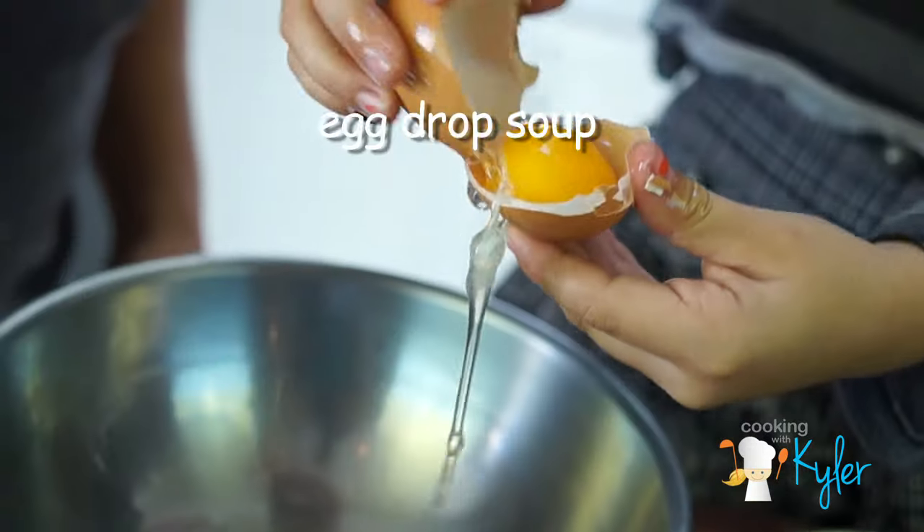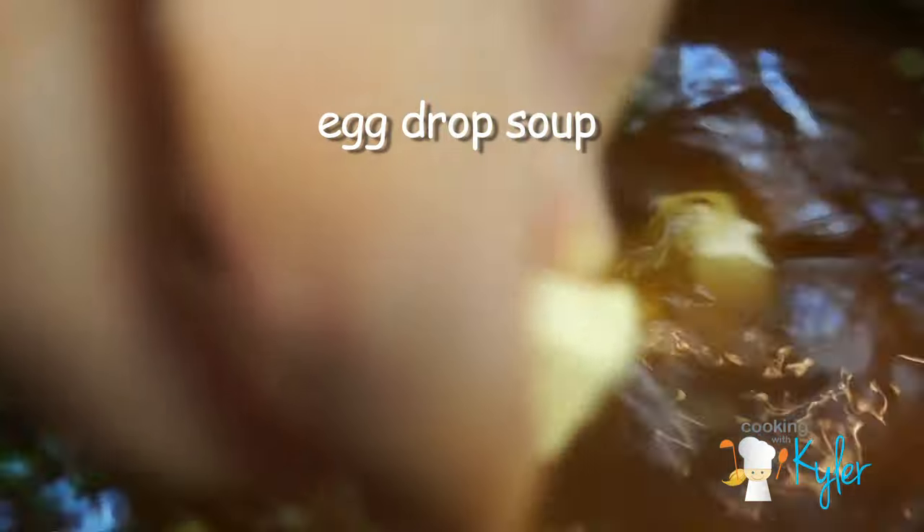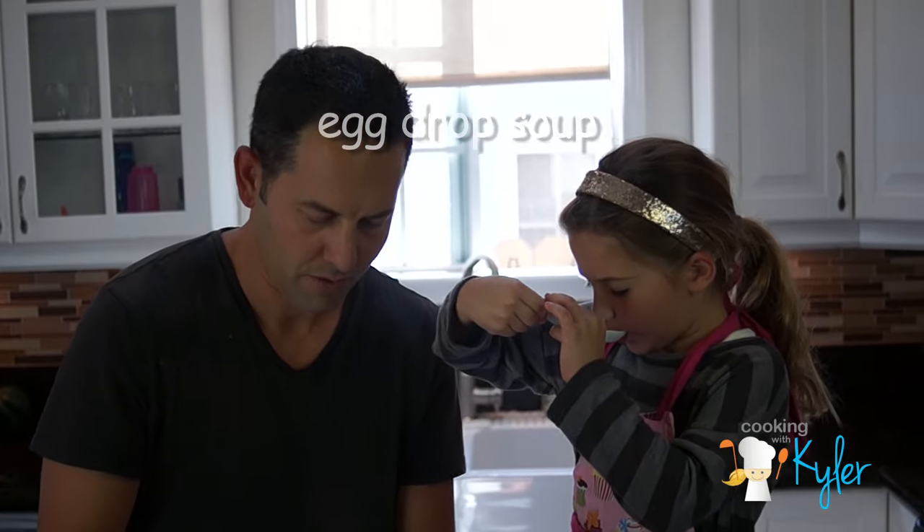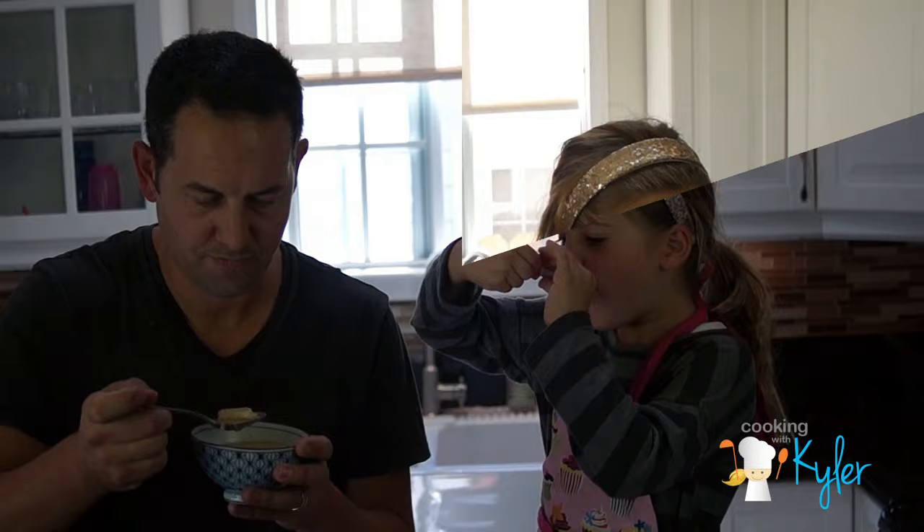Cooking with color! I am cooking with color! Egg drop soup — it's Chinese!